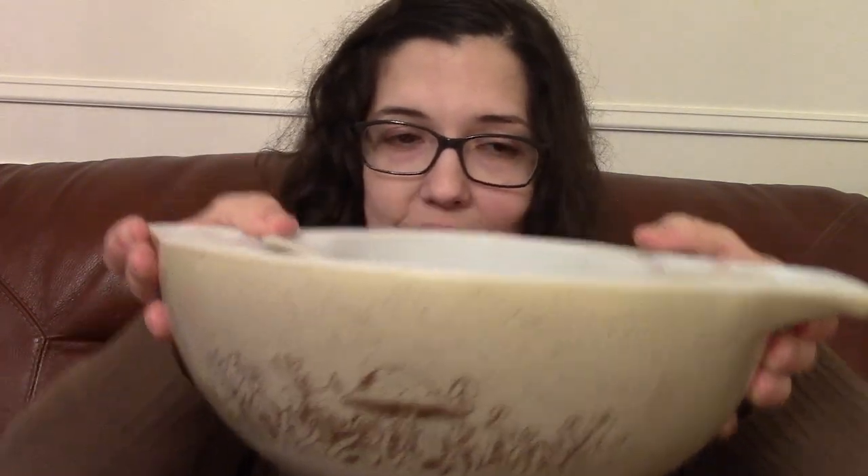This is called Forest Fancies — the pattern. I really like this pattern. I love the mushrooms, super 1970s. It's all four bowls and they're in really good condition. No chips or anything like that. The smaller bowls are in excellent condition, like they haven't been used very much. And then the larger bowls have a little bit of wear and tear, but they're all in good condition. I paid $20 for this whole set.